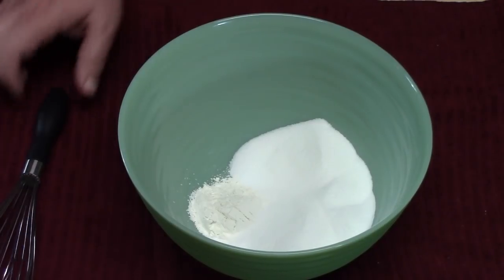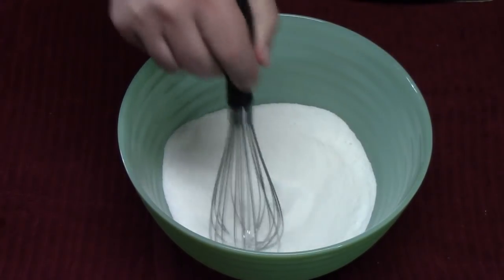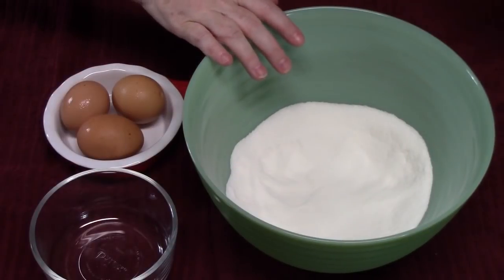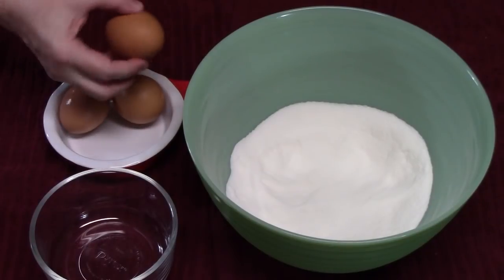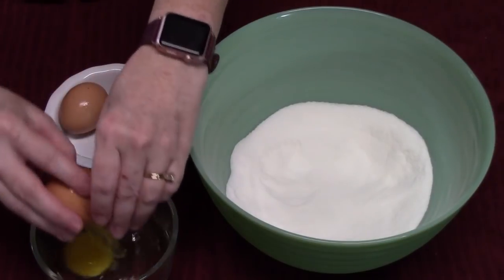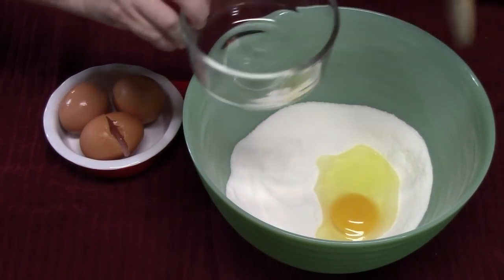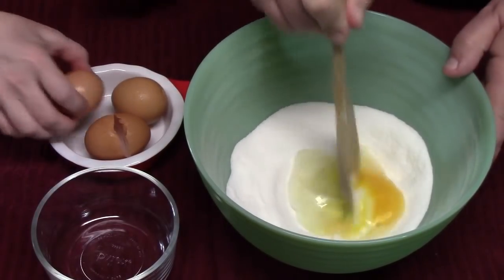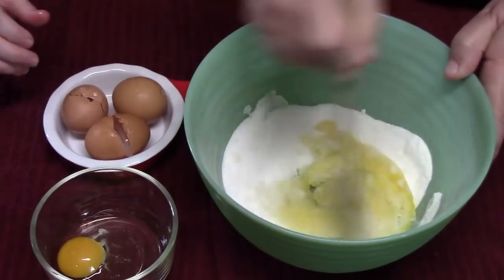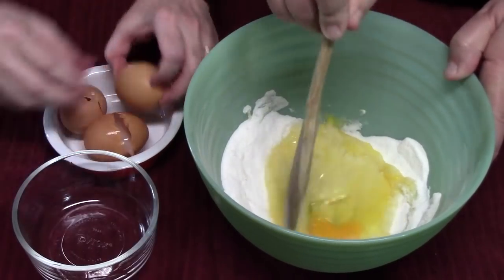Whisk the dry ingredients all together — this will also help sift the flour. Now we're going to start adding the wet ingredients. We're going to add one egg at a time: crack it into a bowl, put it in, and Thomas is going to mix it all together — poke the yolk first. We do this with all three eggs.